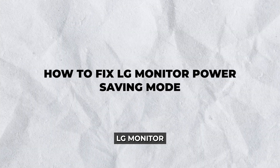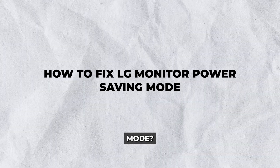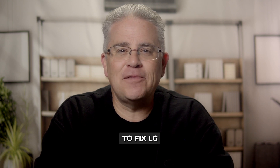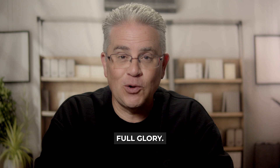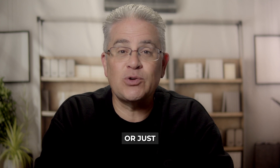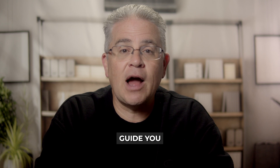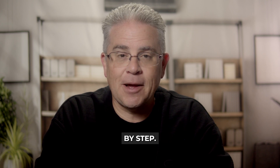Hey there. Frustrated with your LG monitor stuck in power saving mode? If you're nodding along, you're in the right place. Today we're diving into how to fix LG monitor power saving mode and get your screen back to its full glory. Whether you're a tech enthusiast or just someone eager to return to work or play, these solutions will guide you through the process step by step.